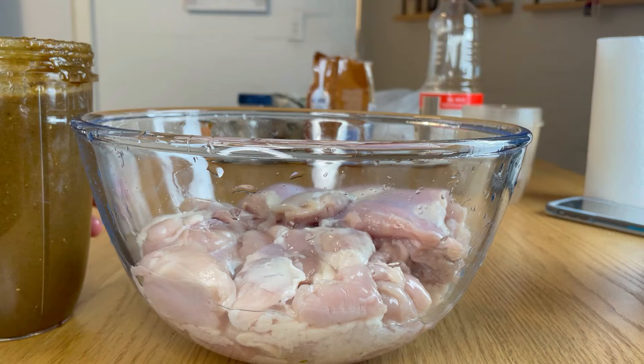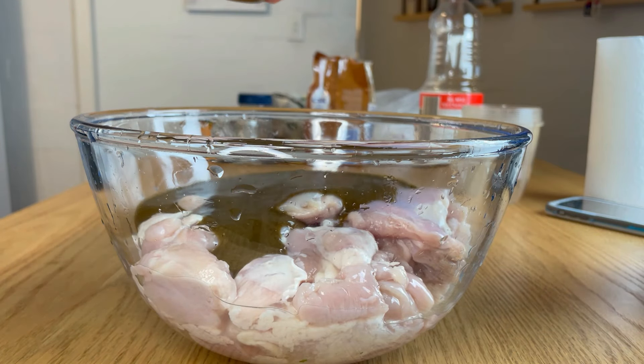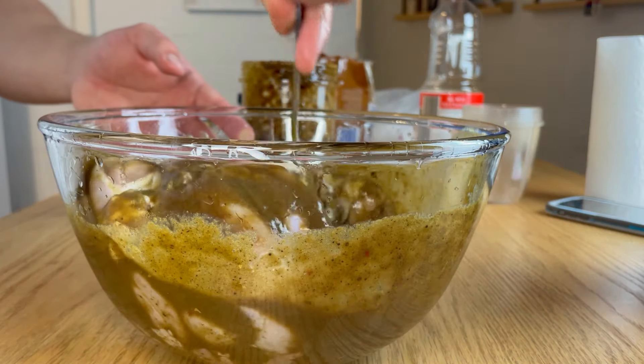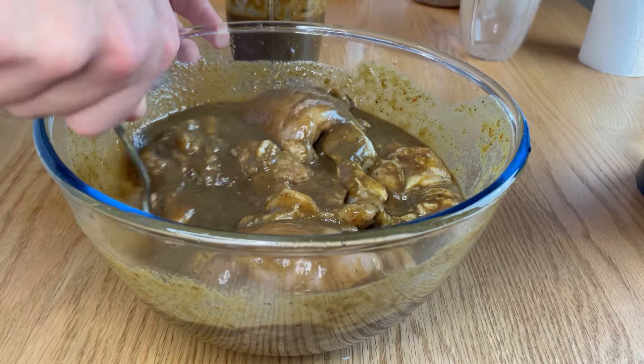I'm a bit timid about how hot it would be. After waiting a night, possibly two, strain the chicken. Once you've rinsed it off, put the marinade on the chicken. You don't have to use all of it — just enough so it's all coated. Whatever's leftover you can use as a glaze, and you can also make some sort of barbecue sauce with that.